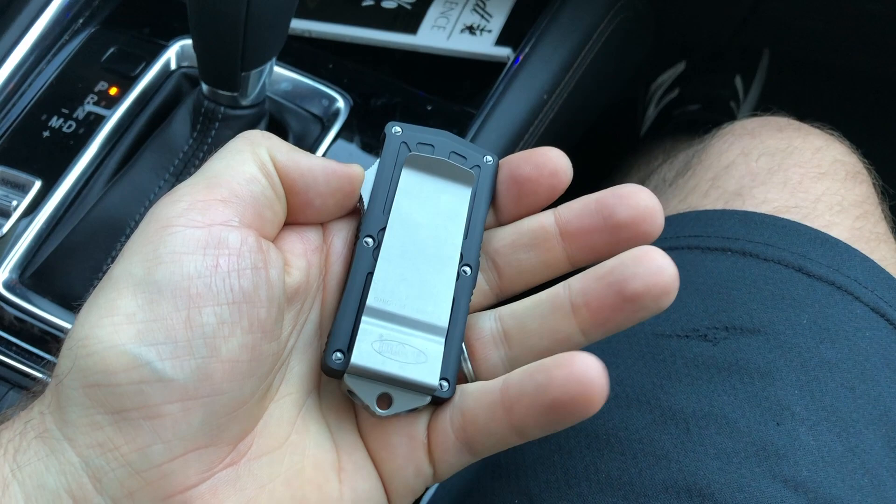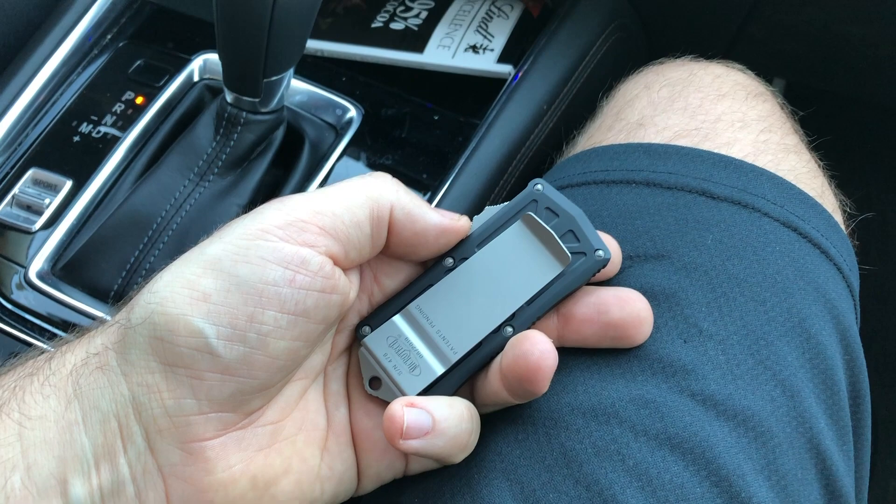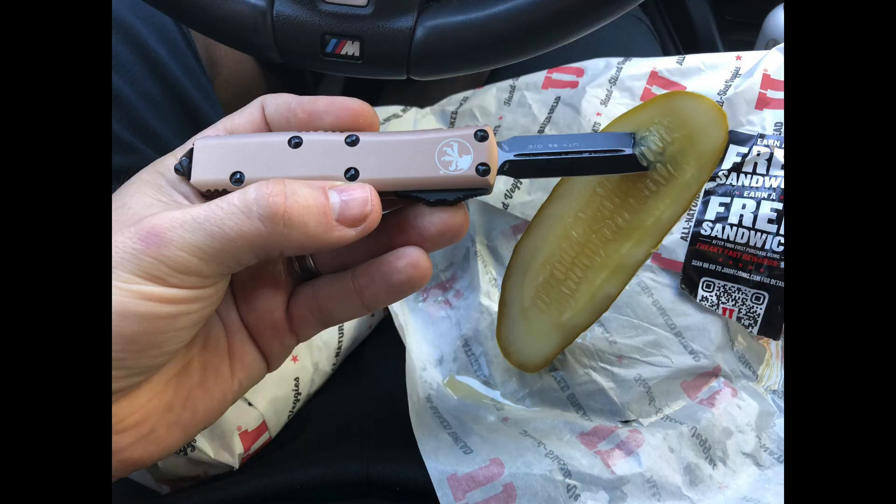I actually EDC'd this one today, yes. I used it. I've only got about a dollar left in my car — spent the other money on pickles, no joke. Drove through Jimmy John's and bought pickles.